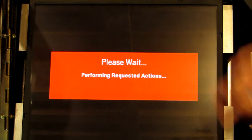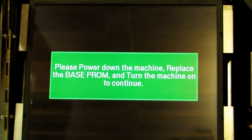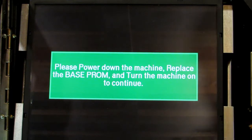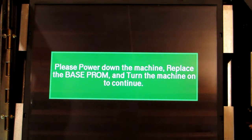Turn the key and it's going to do all those actions. When it's done, it comes up with a message to power your machine down and put your original game chip back on the board where the key chip is now. I'm going to break the camera here for a minute while I do that, and then we'll boot back up.